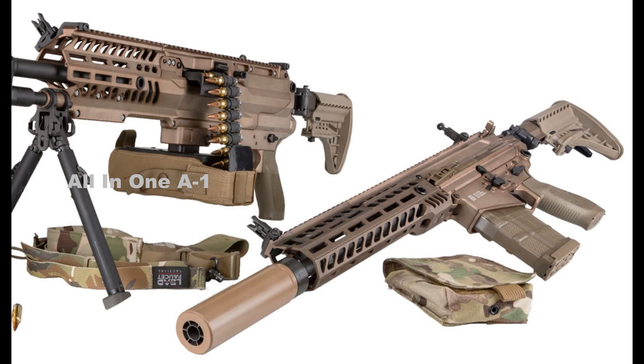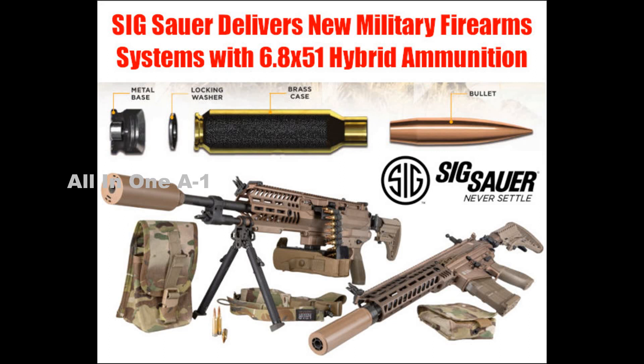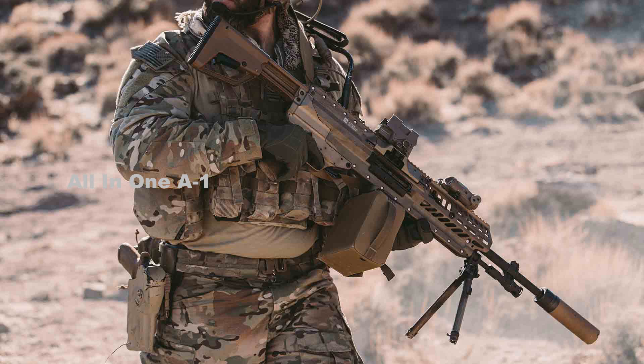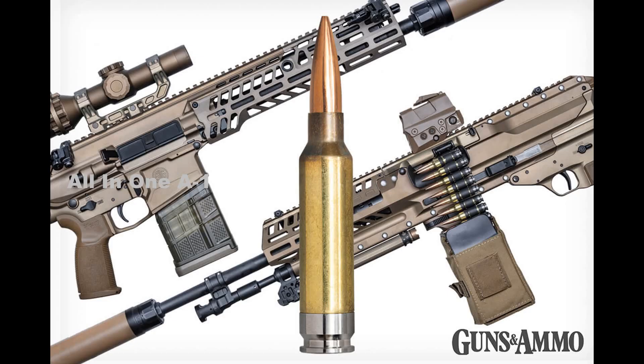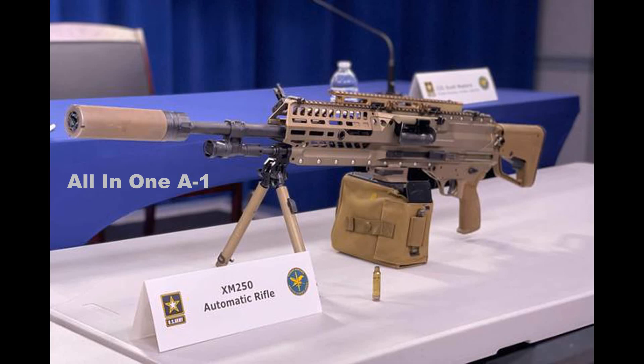Currently, the M249 is the preferred light machine gun of the U.S. Army. It has been in service since 1984 as a lightweight alternative to the heavier M60 machine gun, and is a popular weapon with soldiers and marines due to its reliability and firepower. However, the M249's days appear numbered, as new advances in body armor have rendered its 5.56mm NATO rounds less effective than they once were.